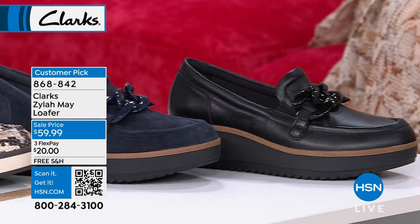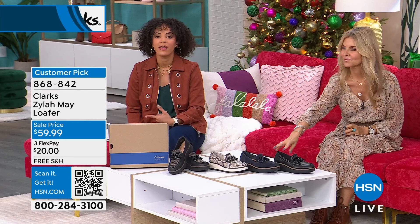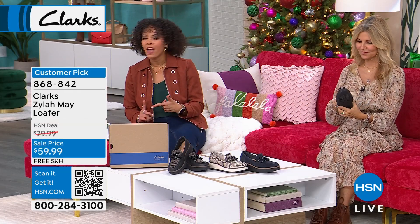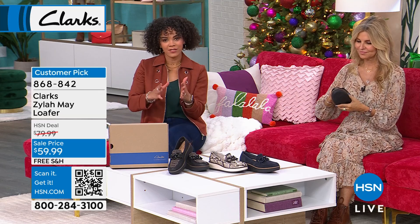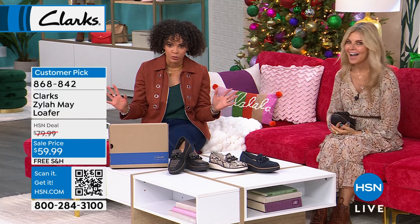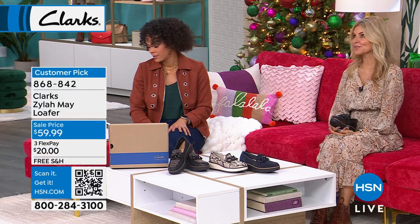Then we have it for you in navy suede, and then in black leather. We have medium or wide width — sizing starts at 5 in medium up to whole size 10 and 11, with half sizes in between. Wide width sizing starts at 6, with half sizes and 10 to 11 in whole size. What a cute loafer — I could not believe it when I saw it. I was like, Clarks is really...